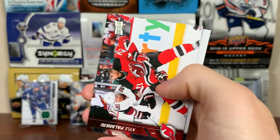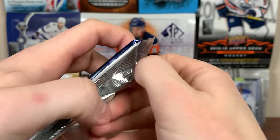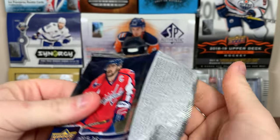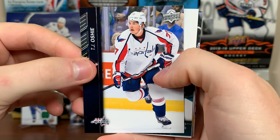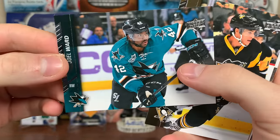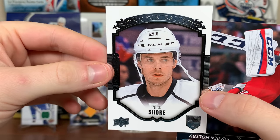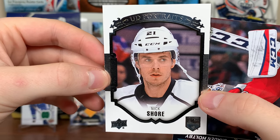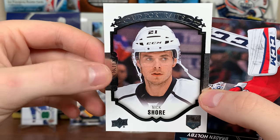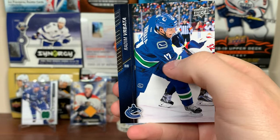Milan Michalek, Antoine Vermette, Kyle Palmieri, and Henrik Lundqvist. Yay Eichel, but looking for more than just Eichel. TJ Oshie, Joel Ward, Sam Bennett. UD Portraits rookie: Nick Shore — went off to the KHL, came back to play for the Leafs and got claimed by Winnipeg on waivers. Ryan Callahan and Radim Vrbata.